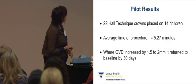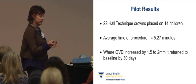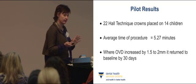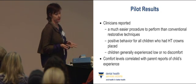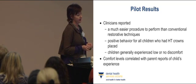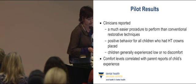In our pilot study, we placed 22 Hall technique crowns on 14 children. It took an average time of five and a half minutes from testing the size of the crown to finishing cleaning off the cement. In the few cases where the occlusal vertical dimension increased by about one and a half to two millimetres, it reduced again by 30 days at review. All clinicians reported it was a much easier procedure than conventional restorative techniques, that children had very positive behaviour and experienced little or no discomfort. Parent reports of children's discomfort correlated with the dentists' reports.